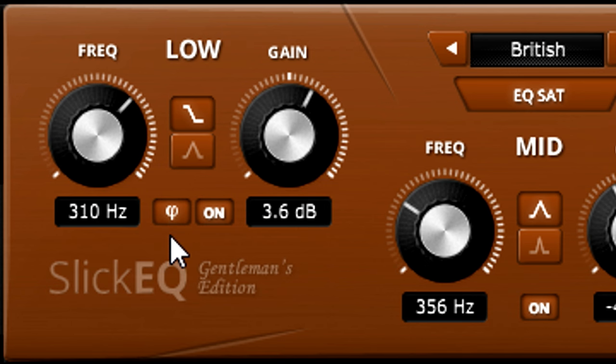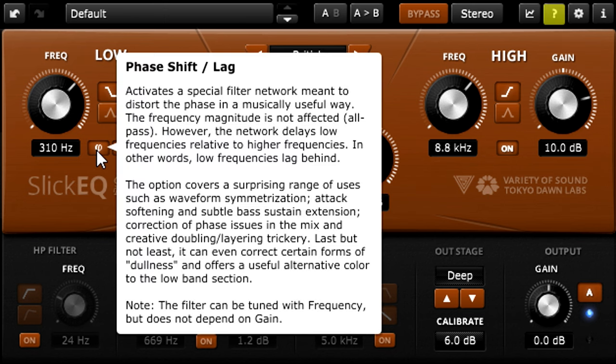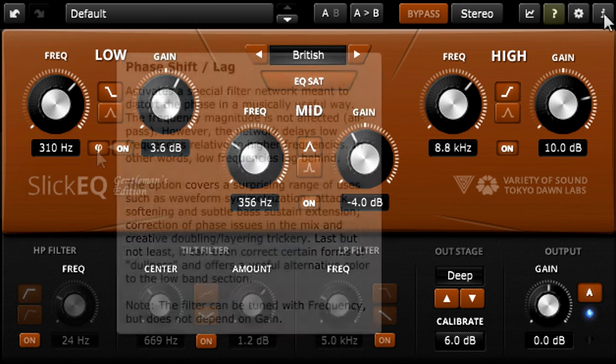That's all I've got time for in this video. But if you need more information, you can enable the online help button for context-sensitive hints, or you can open the user manual from the about box. Thanks for watching.